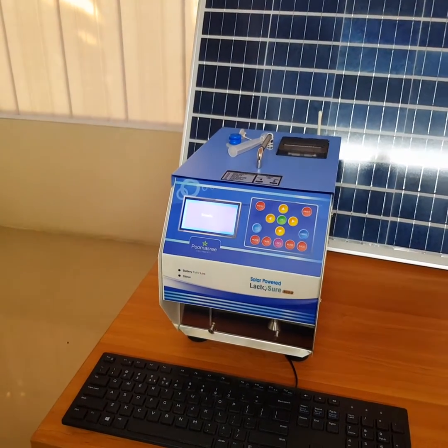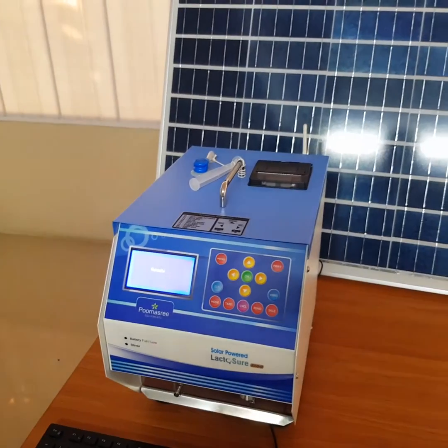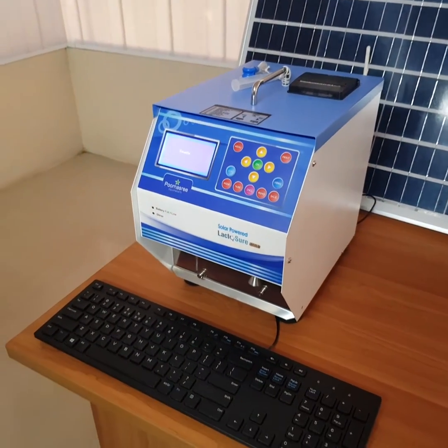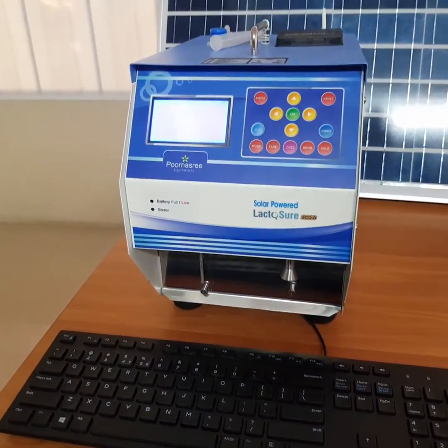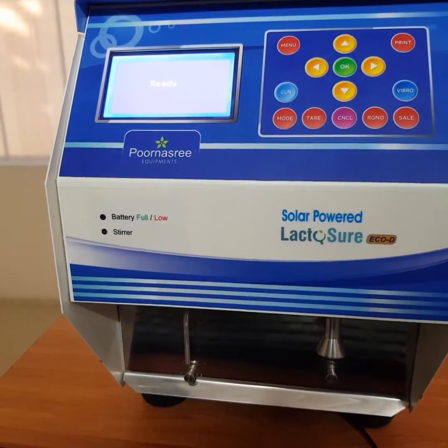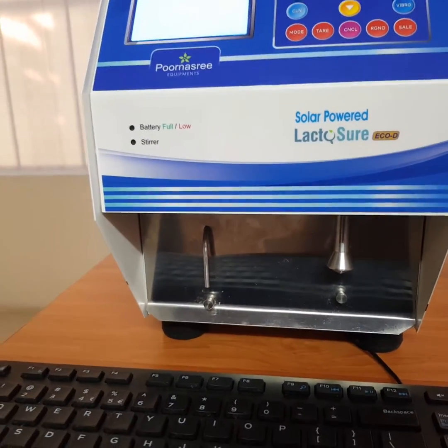LaktoShare EcoDS has an inbuilt DPU, stirrer, thermal printer, and GPRS connectivity. It also has an inbuilt lithium battery which can be charged using a solar panel or power adapter. GSM and RFID are also available as optional features.